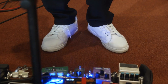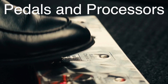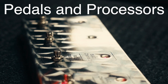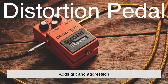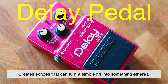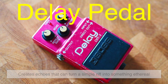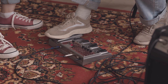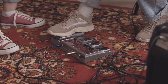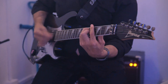One of the most exciting aspects of playing an electric guitar is experimenting with effects. Pedals and processors can shape the sound in countless ways. A distortion pedal adds grit and aggression, while a delay pedal creates echoes that can turn a simple riff into something ethereal. These effects manipulate the electrical signal after it leaves the guitar and before it reaches the amplifier, giving players nearly endless possibilities for creative expression.